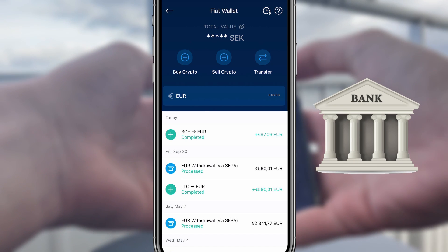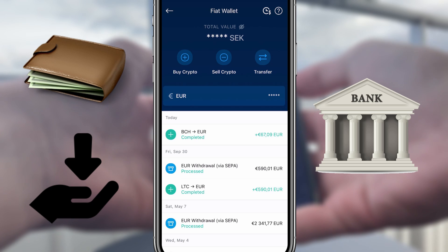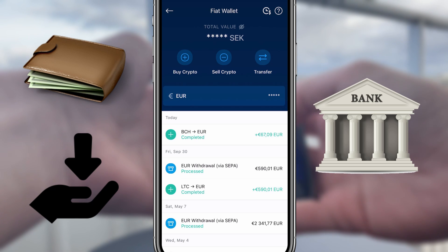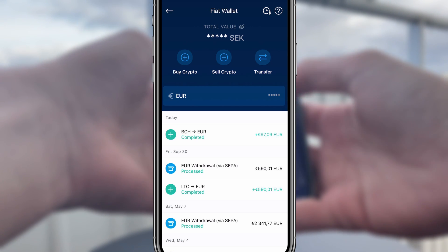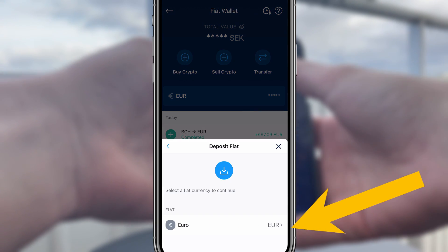Once you have a euro fiat wallet, it's time to connect our bank account to it. This is done by making a small transfer from your real bank account to your fiat wallet. It can be as small as 5 to 10 euros, and you'll get it back later. In order to do this, you press the transfer button, hit deposit, select euro, and SEPA.